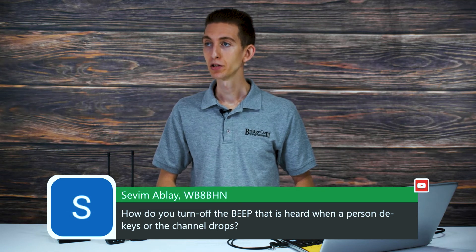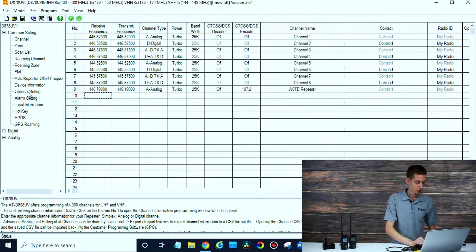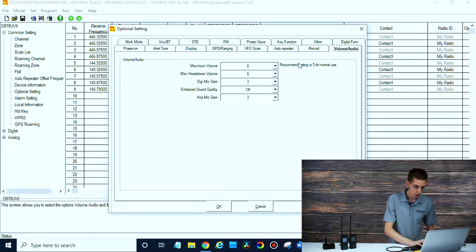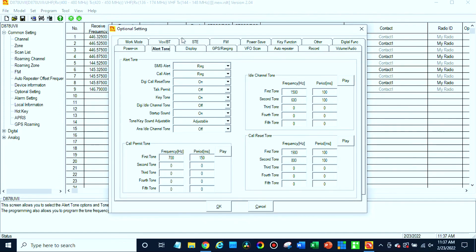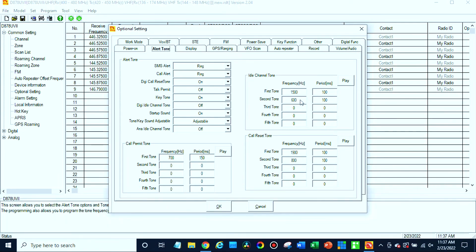Someone asks how to turn off the beep heard when a person de-keys or the channel drops. If you pull up the CPS and go to Optional Settings, then look under Alert Tone, that section gives you the ability to customize all the different tones — talk permit, channel drop, and more. You can even change the Hz of each tone if it's annoying but you still want to keep it. Check that alert tone section to change all your tone settings.